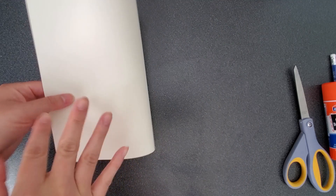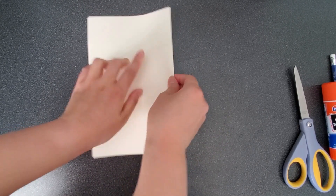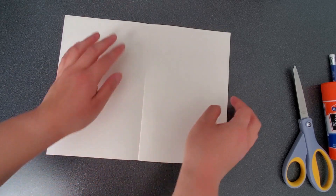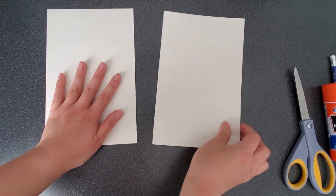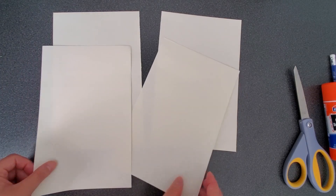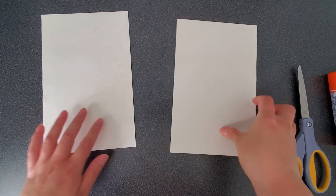Take the 8½ by 11 paper and fold it in half this way. Make sure the sides and corners line up and crease at the fold. Open it up and cut along the fold. You can use your scissors or you can carefully rip it in half like this. Do it to the other 8½ by 11 paper so that you'll end up with four half sheets. Once you've cut both papers in half, put three of them aside and have one in front of you in a vertical position.